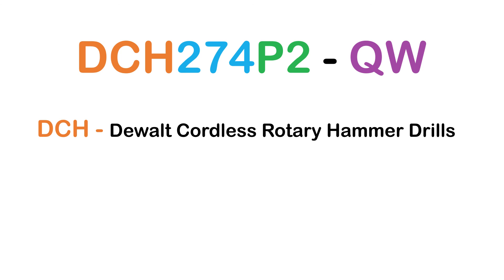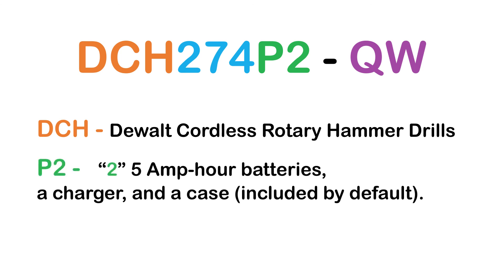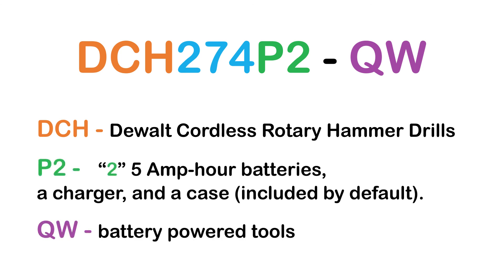For example, DCH — DeWalt Cordless Rotary Hammer Drills — with two 5Ah batteries (P), a charger, and a case included by default. QW means Battery Powered Tools.